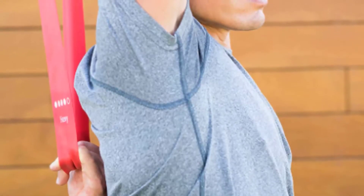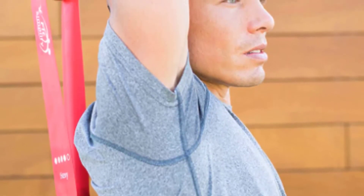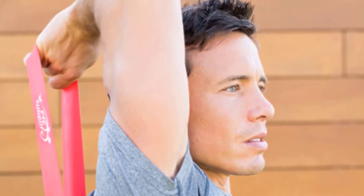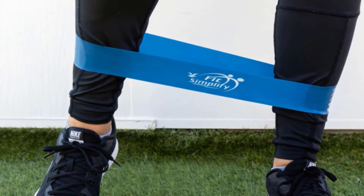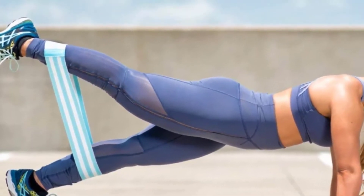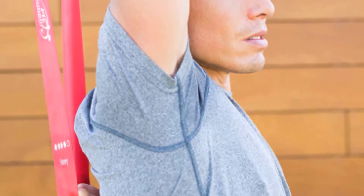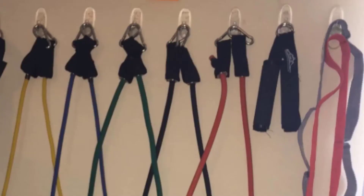Fit Simplify resistance loop exercise bands are great for anyone looking to add a little more resistance to their HIIT routine, and they're ideal for at-home physical therapy too. Each package consists of just five resistance bands in multi-color, berry, or pink, in a nylon pouch. Each band is rated for 9,000 individual stretches. They don't feel particularly cheap — they remind us of resistance bands given by physical therapists. They won't last forever, but they'll get the job done on the cheap.